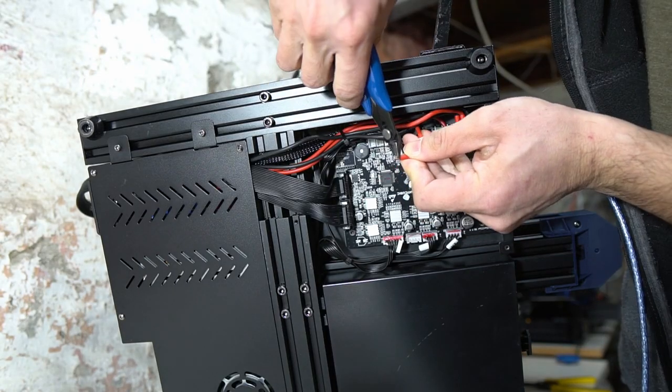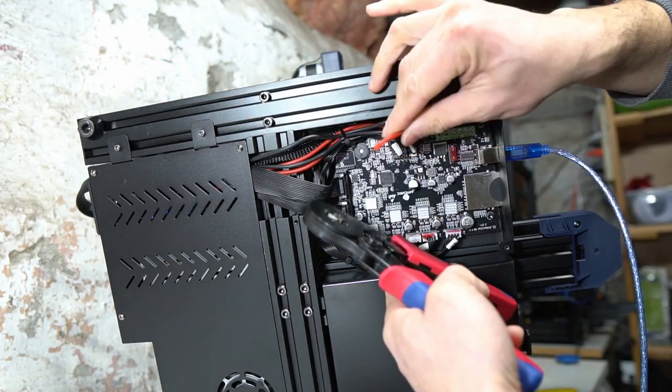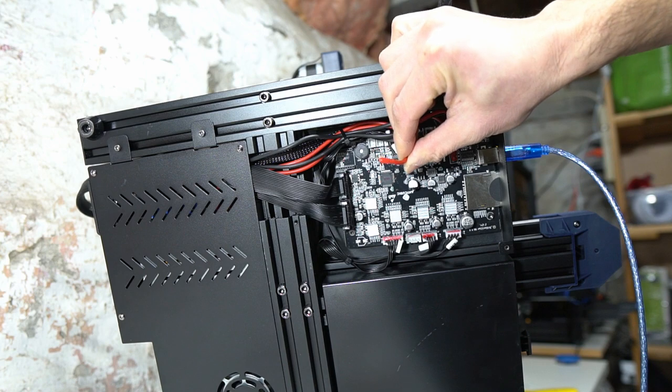What a ferrule allows you to do is when you bundle and then crimp stranded wire, you end up essentially with a solid core wire. This allows strain relief, and each strand of wire can now be inserted into the terminal block or connector without the issue of errant wires.